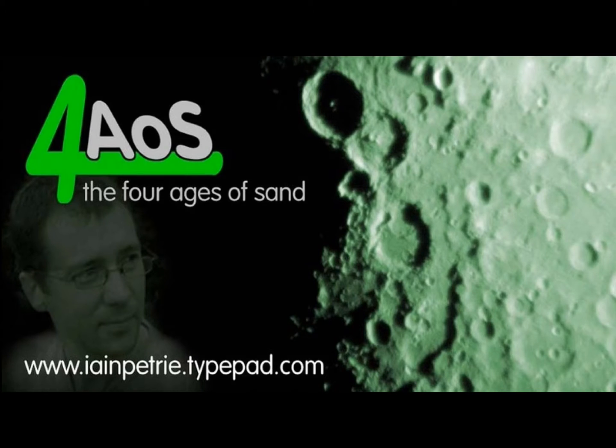Welcome to this DVD of some of my moon photographs taken over the last couple of years, all taken in the garden with standard equipment: camera, video and telescope.